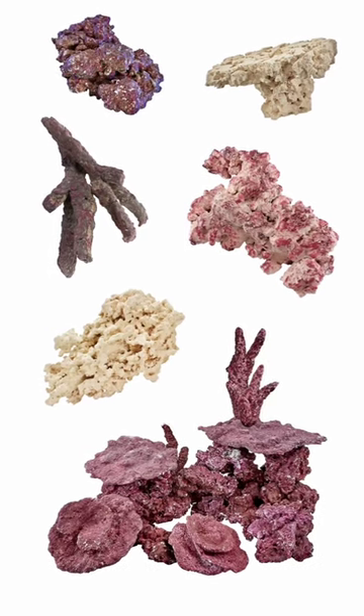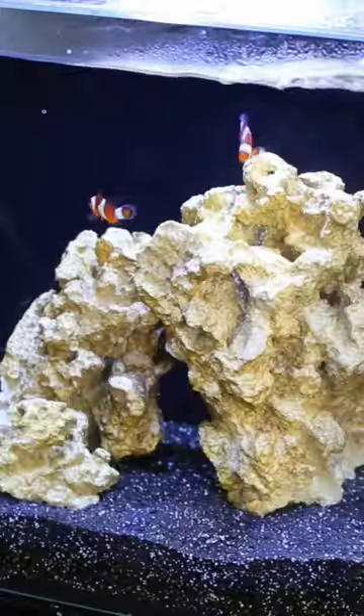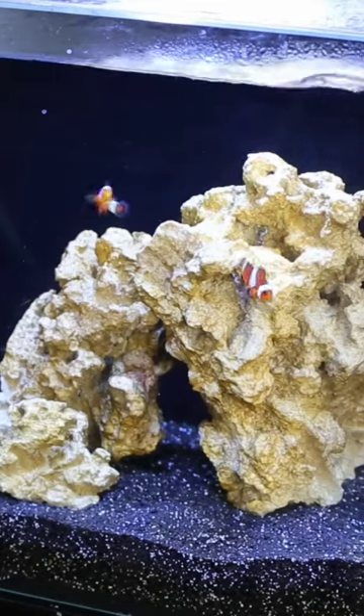Choosing the right rock for your reef is actually pretty straightforward. Just about any calcium carbonate or aragonite rock sold for reef aquarium use is going to get the job done, but different rock works better in different scenarios.